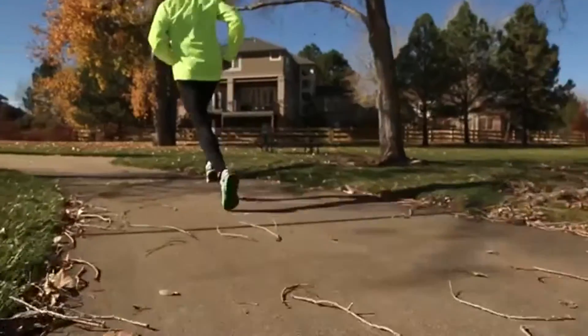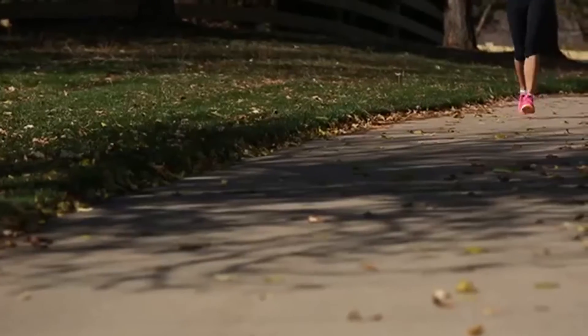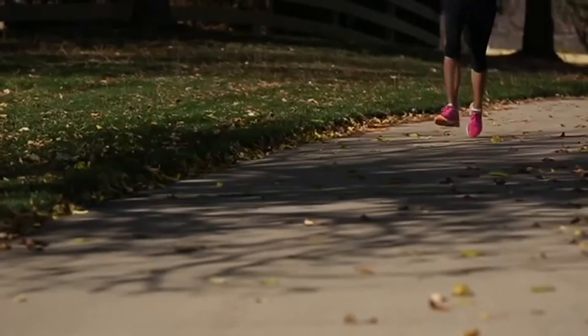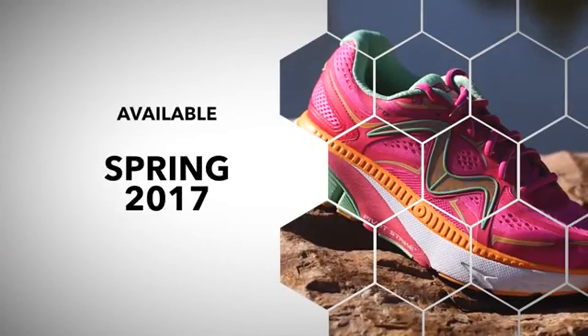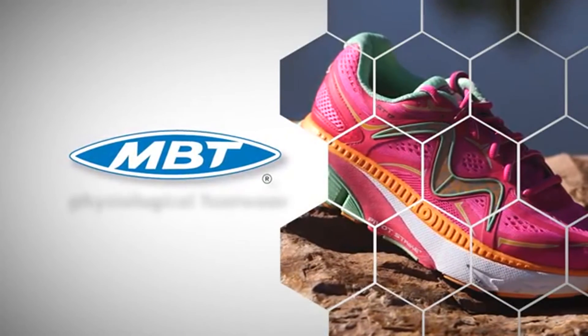The GT17 is a unique road running shoe that will help you log many miles. Give this model a try if efficiency and support are important to you. The GT17 is available in Spring 2017. Find a dealer near you at MBT.com.